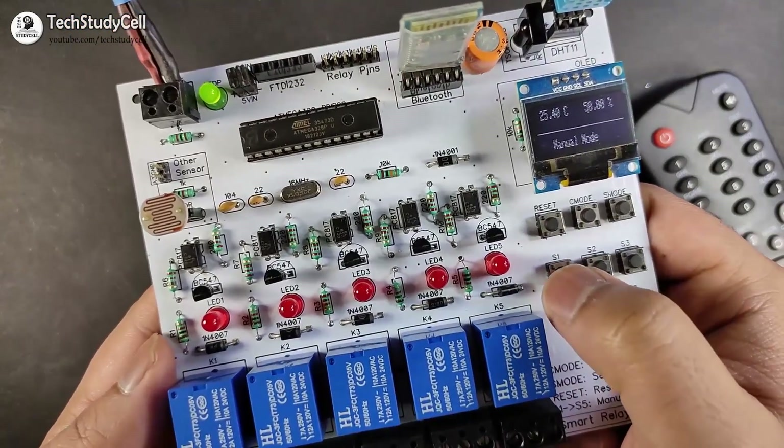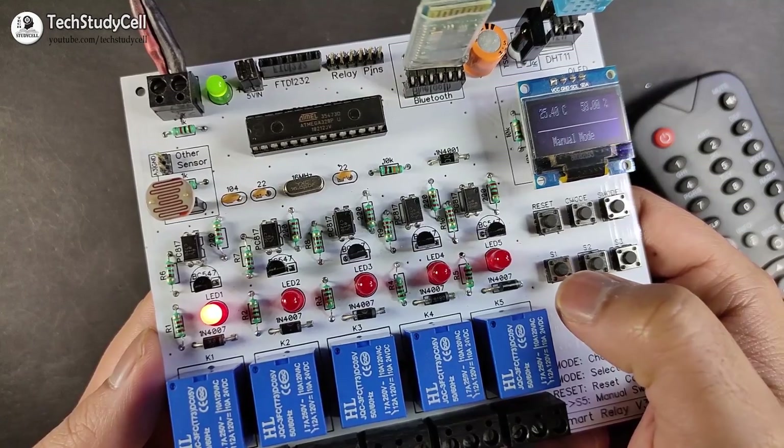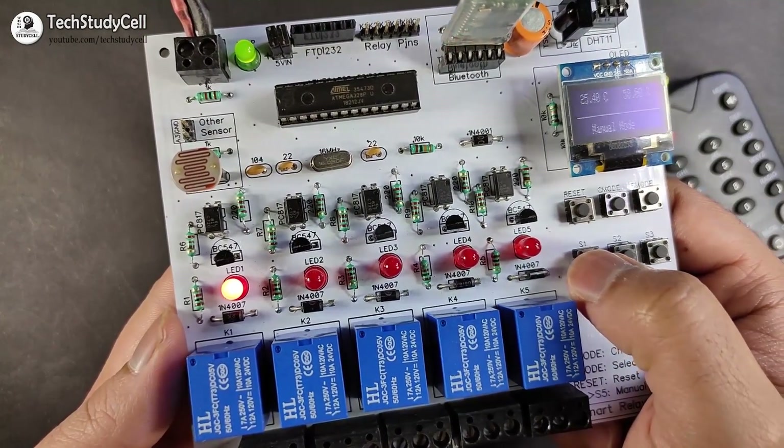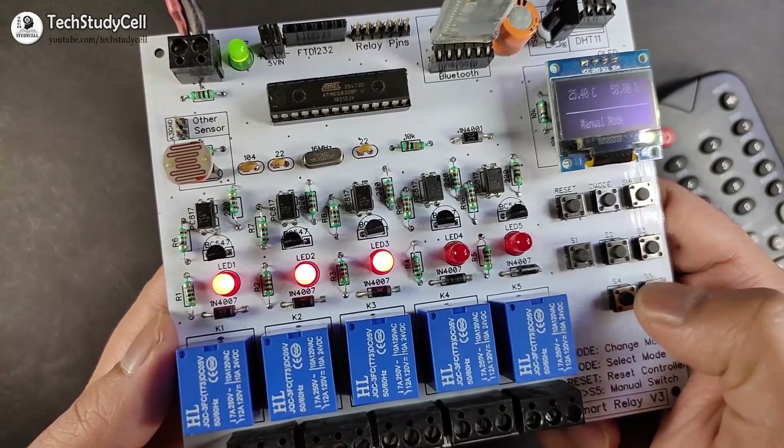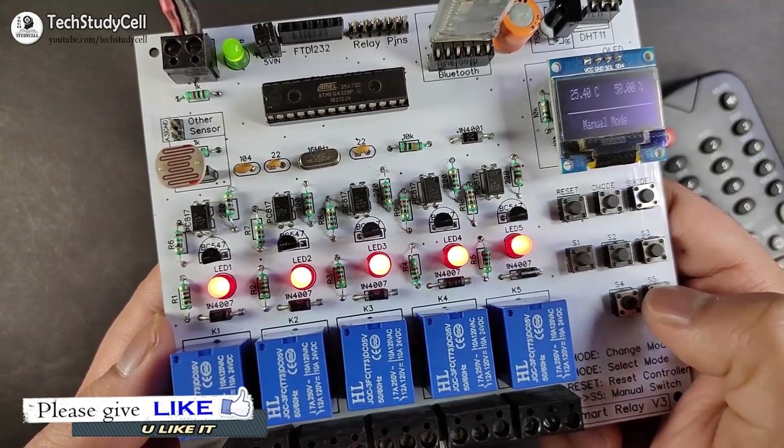Let me turn on relay one. You can see relay one turns on. If I press the switch again, relay one will turn off. Like that we can control these five relays with this push button.